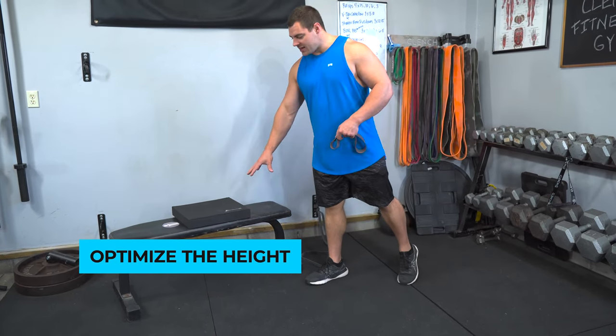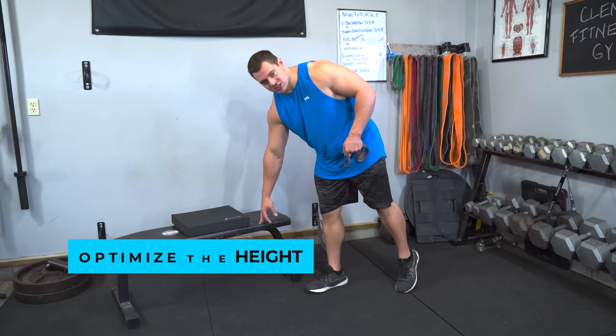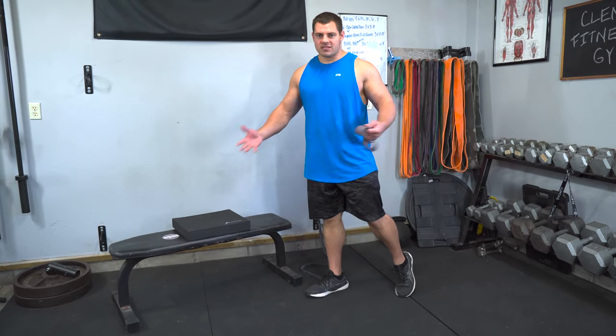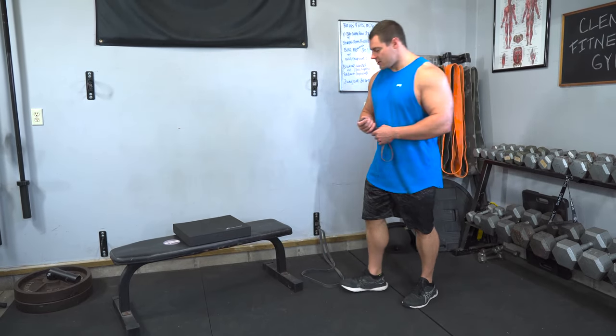You'll have to optimize the height. This bench is around 18 inches, and I've got another pad on there that takes it up to about 20 inches of height. That'll be different for everybody, and I'll show you how in a second.